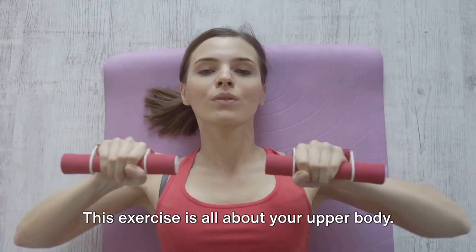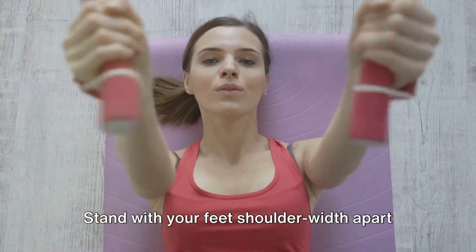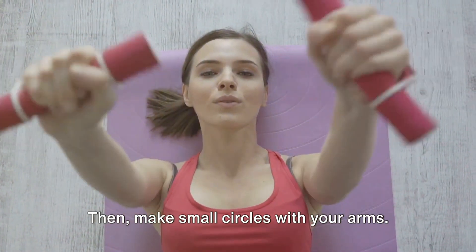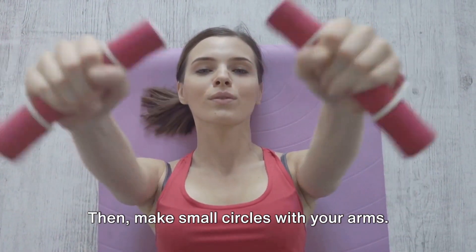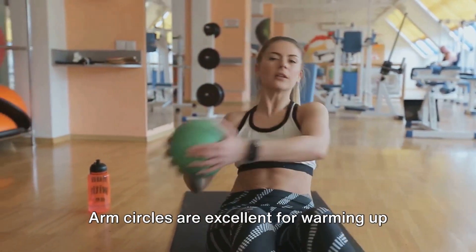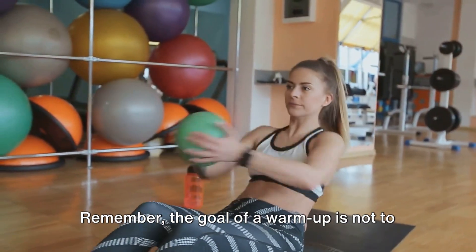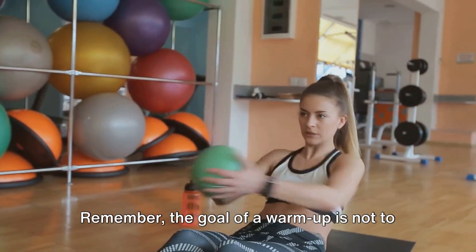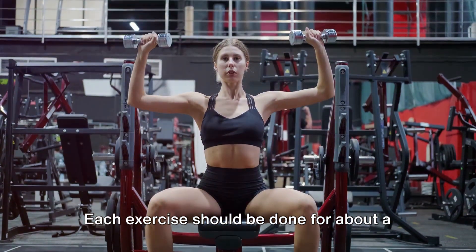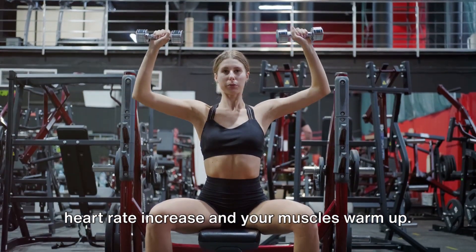And finally, we have arm circles. This exercise is all about your upper body. Stand with your feet shoulder-width apart and extend your arms out to your sides, parallel to the ground. Then make small circles with your arms. After about 30 seconds, switch direction. Arm circles are excellent for warming up your shoulders, arms, and upper back. Remember, the goal of a warm-up is not to exhaust yourself, but to prepare your body for the workout ahead. Each exercise should be done for about a minute or until you start to feel your heart rate increase and your muscles warm up.